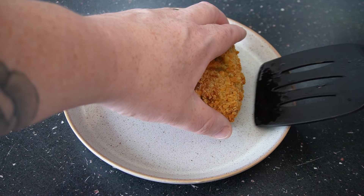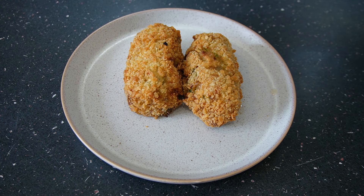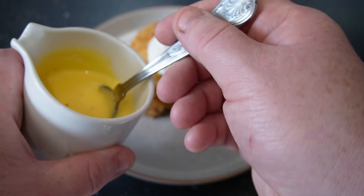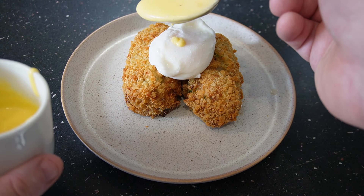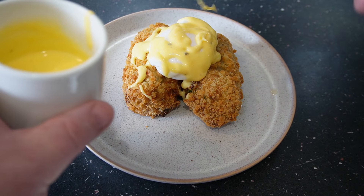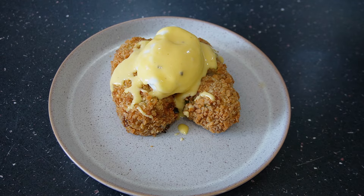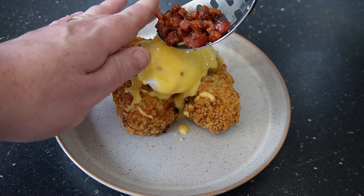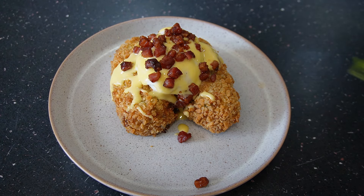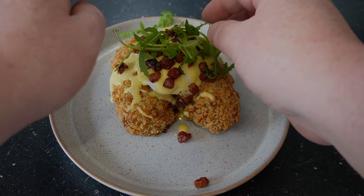Now we have all our ingredients ready: two croquettes, a nice soft poached egg, and our homemade hollandaise. Here I have some pancetta that I did in the air fryer — literally cooked it for about seven minutes and it came up nice and crispy. Then just to finish it off with a little bit of rocket.